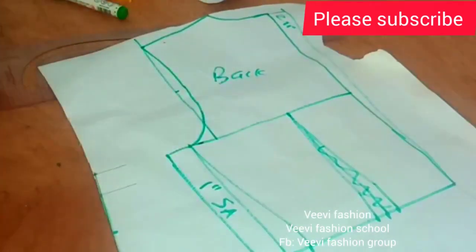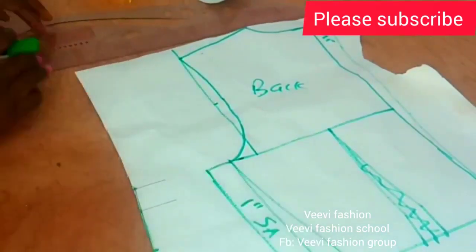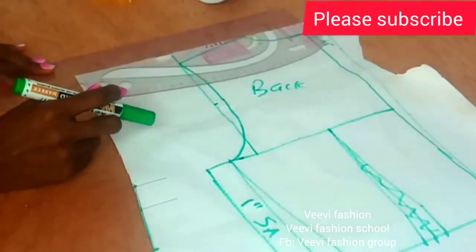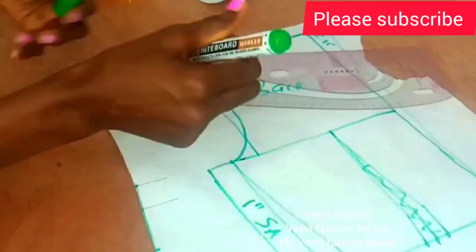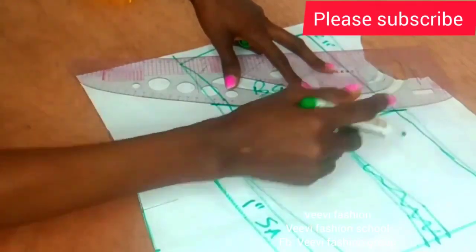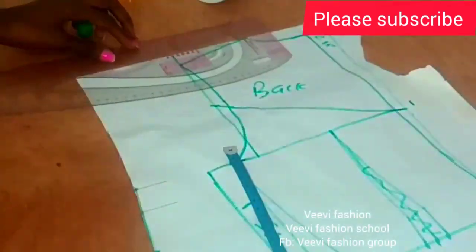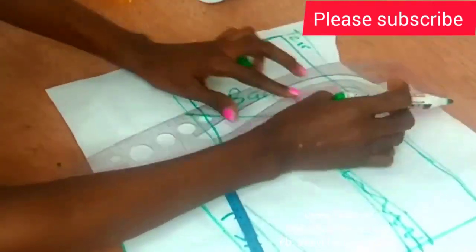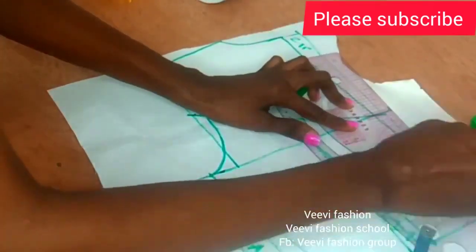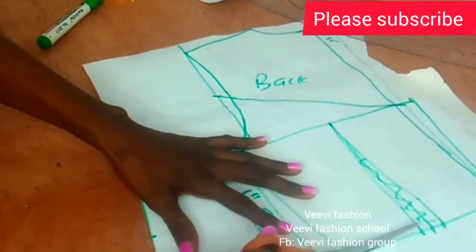Now over to the back — I'll be linking this in the description box. I'm going to start from the midpoint of my armhole and connect it using my curve to this point. You can decide to freestyle the back part of your neckline however you want, but this is how I want mine. I added one inch zipper allowance and connect it straight out to my waistline in this manner to avoid zipper bulge.